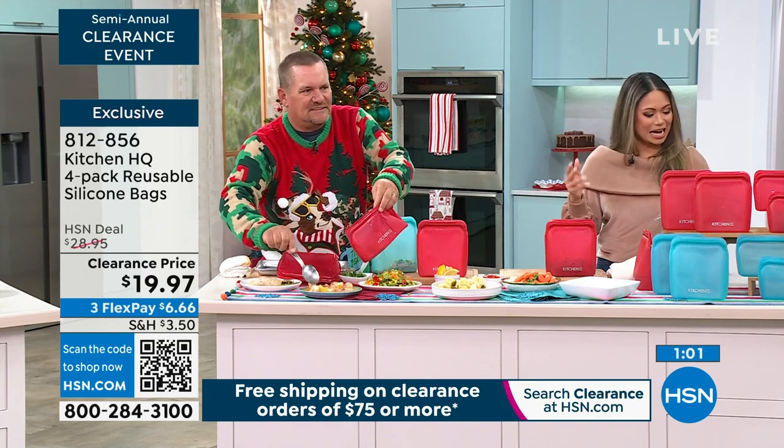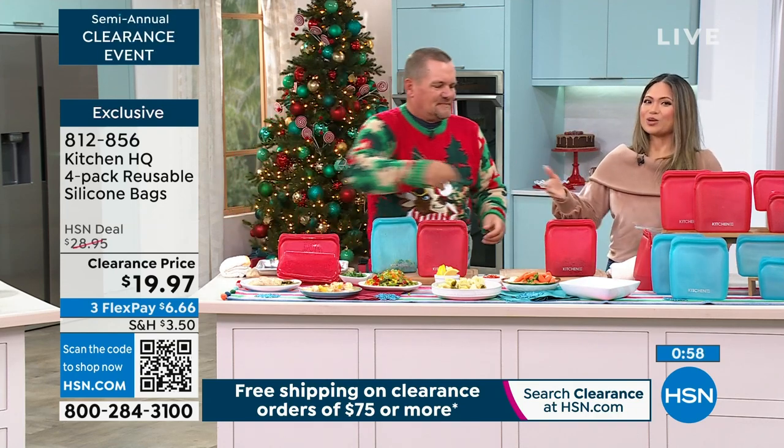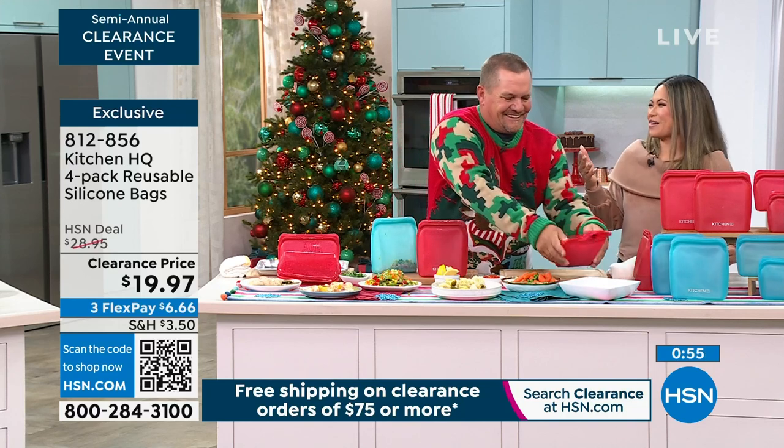It's $19.97 for the four-pack. Again, $20 off the top just for getting the HSN card — it's a no-brainer.